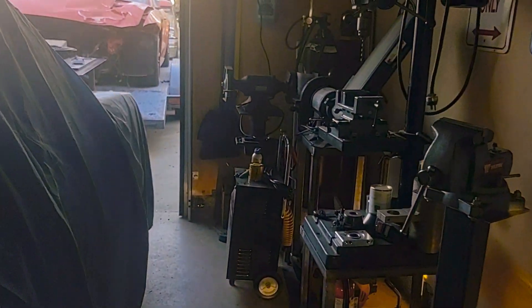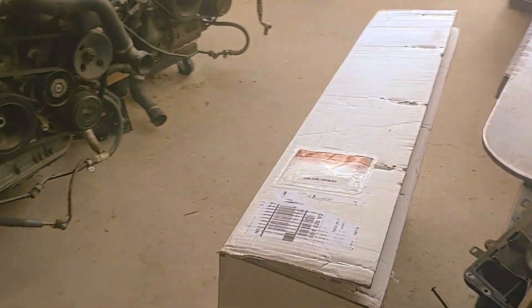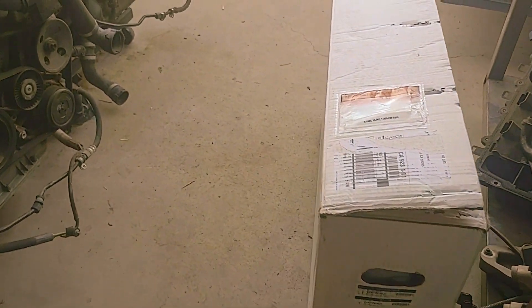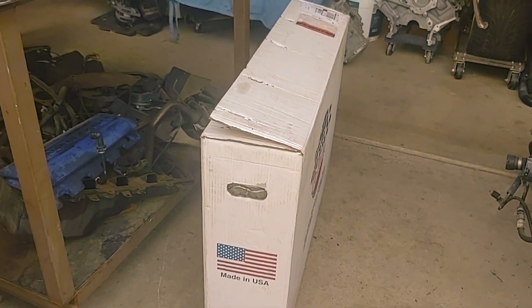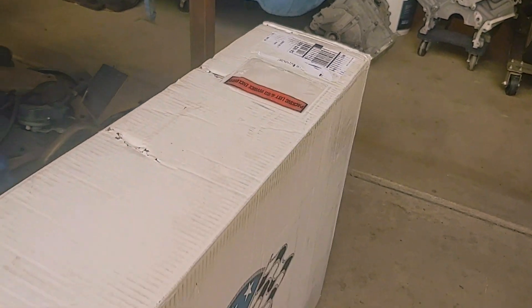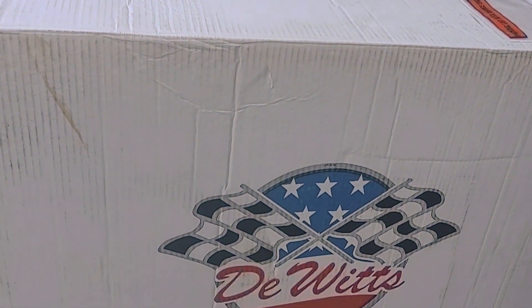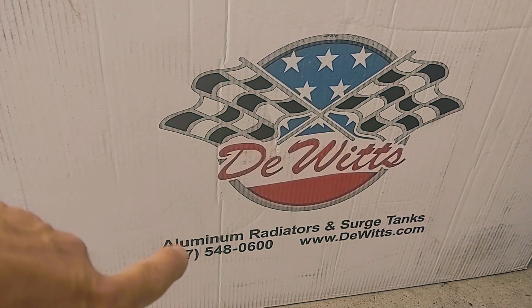We did end up getting into something else, so let me show you what the cooling system is going to consist of - the heart of the cooling system, which is the radiator. This is it right here - good old 'Made in the USA' stamp on it. I like it already. We've already opened this up and checked it out. This is a Dewits radiator.